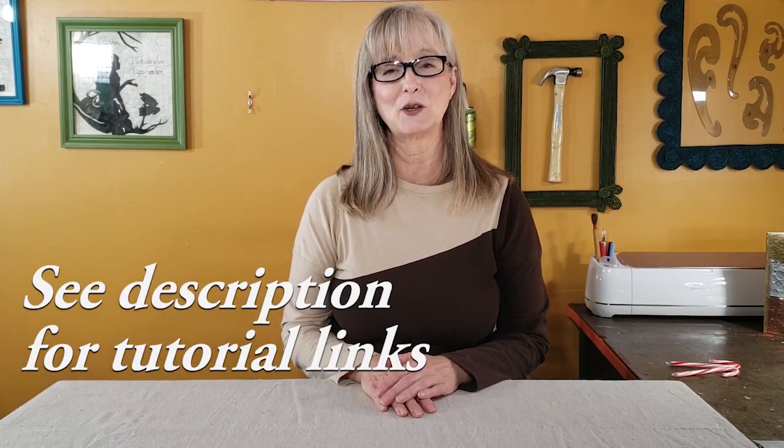If you're new to my channel, I'm pretty sure these will be new ideas that you haven't seen before. And if you've been following me for a while, hopefully they'll just be a quick reminder of some fun things you can make for gifts this year. I will link all of my project tutorials in the description box so you can check that out at the end of this video.